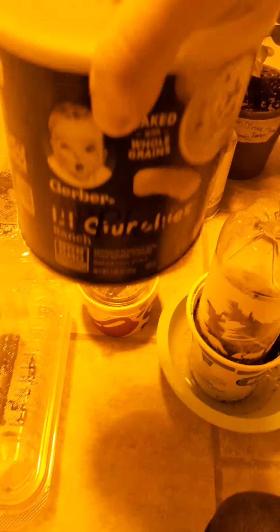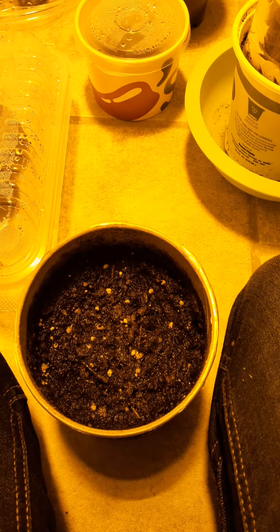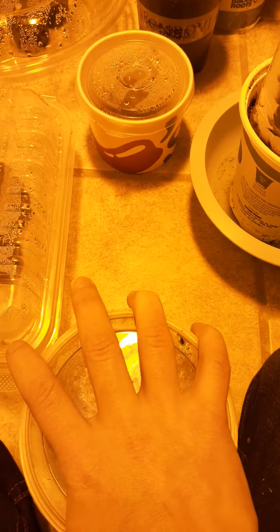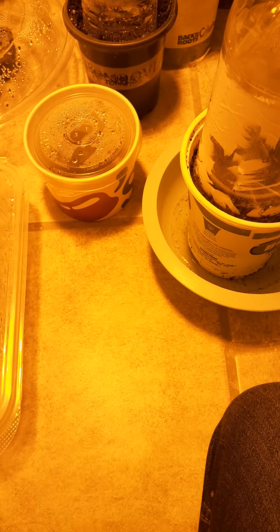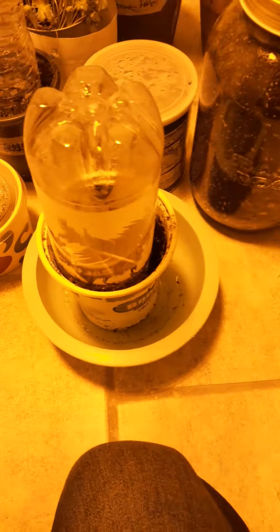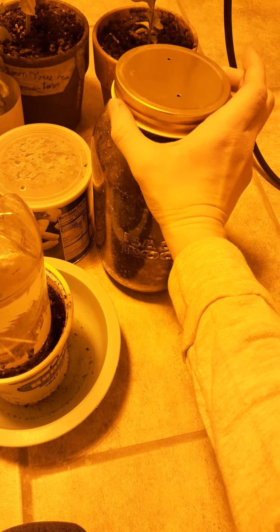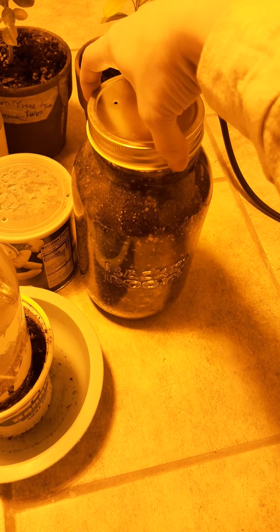And this is a bad boy — I have apple seeds. They have not come up yet, so I'm praying that those come up also, because then I can have more apple trees. And in here is more chili pepper seeds, but nothing's come up in there yet either.